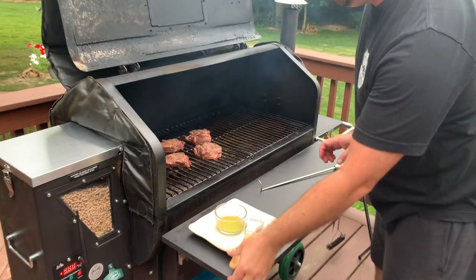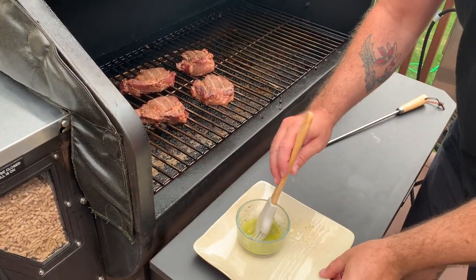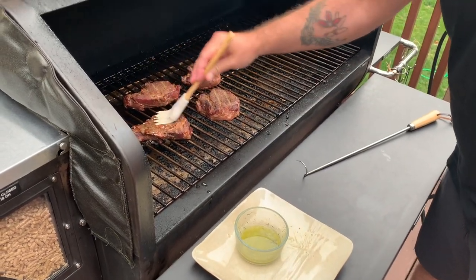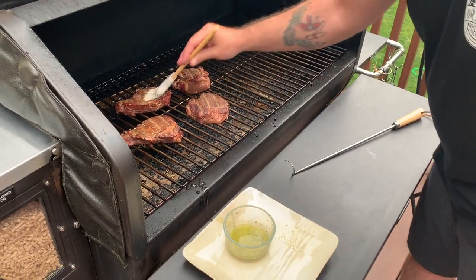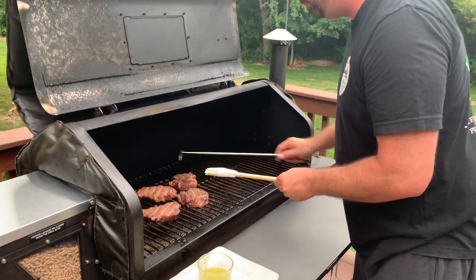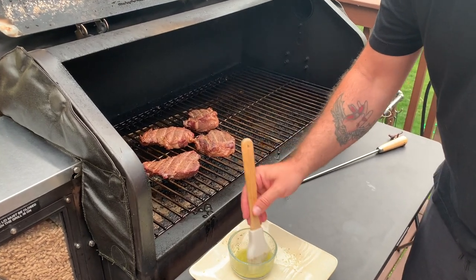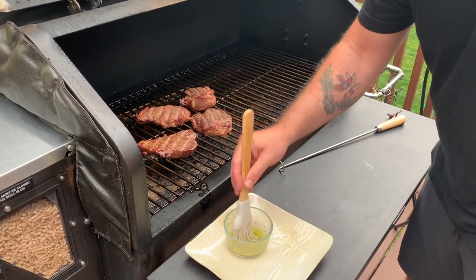My steaks have been on here for about 20 minutes. I'm going to go ahead and put some garlic butter on them. Two at a time, so I'll start with the smaller ones. That's a pigtail flipper, just in case you want to know. They're pretty cool for flipping steaks without squeezing them.